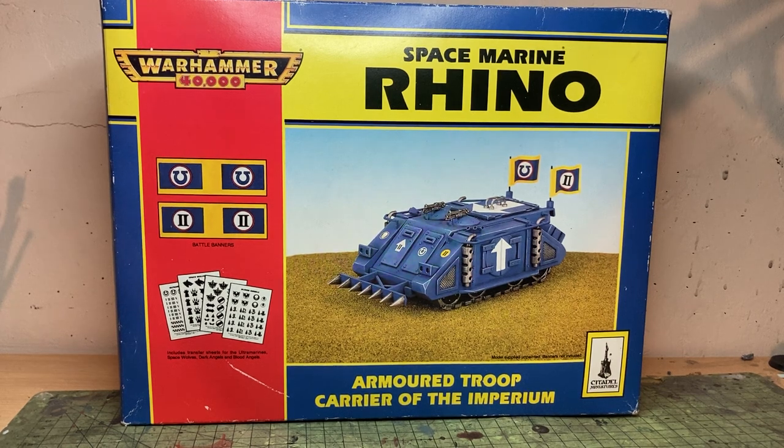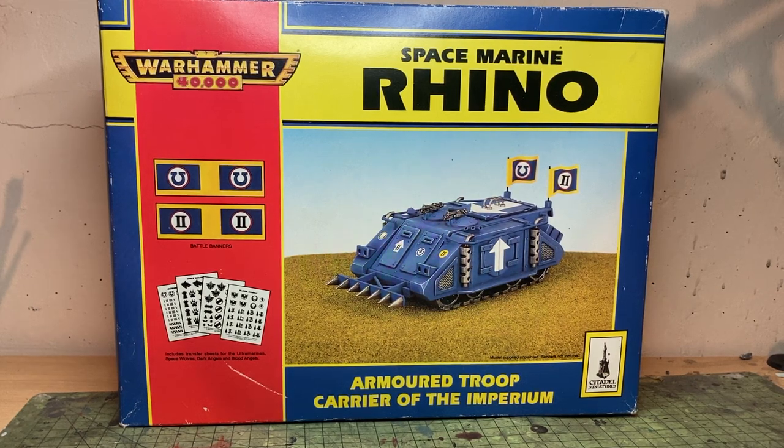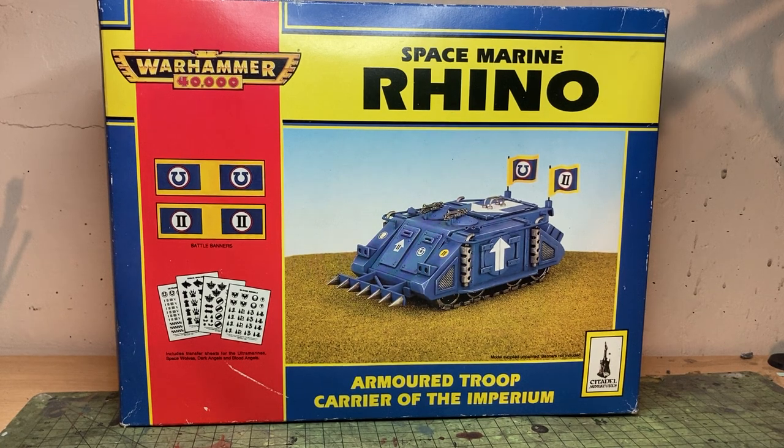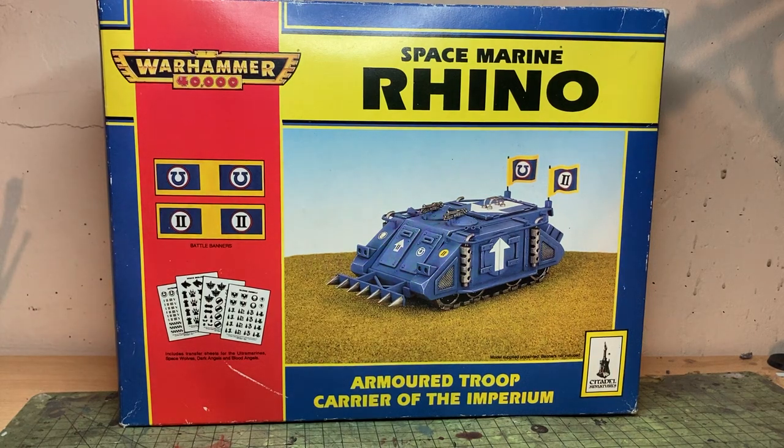For those of you that don't recognise this kit, this is the Space Marine Rhino — it was quite a lot smaller than the Rhino we have today. The plastic Rhino you buy for Space Marines now is the Mark II or Mark III Sea Rhino, a really lovely kit reimagined for the tail end of third edition or maybe fourth edition. If you're getting into Heresy, you'll see that Heresy now has the Demios Rhino kit in plastic, which originally was a Forge World upgrade that harked back to the second-ed Rhino.